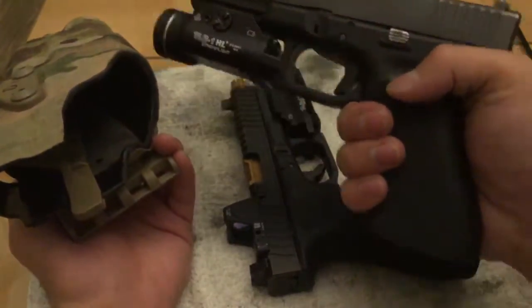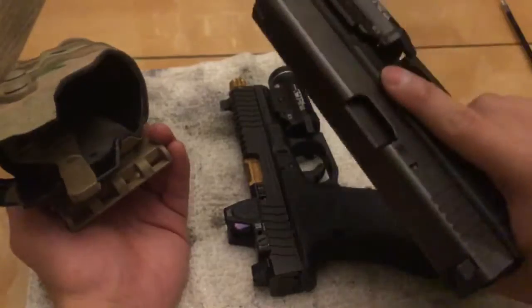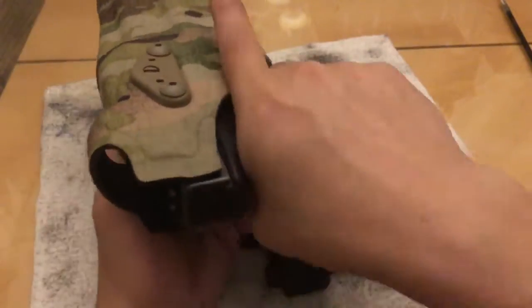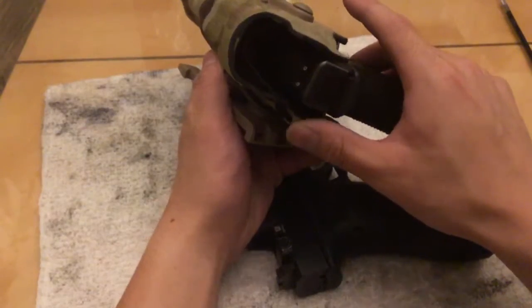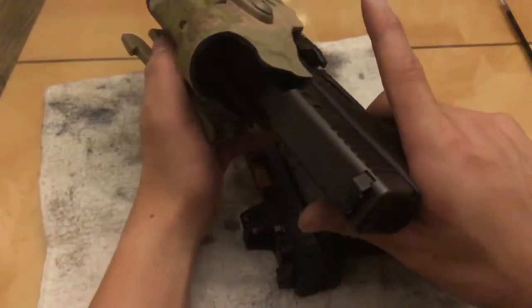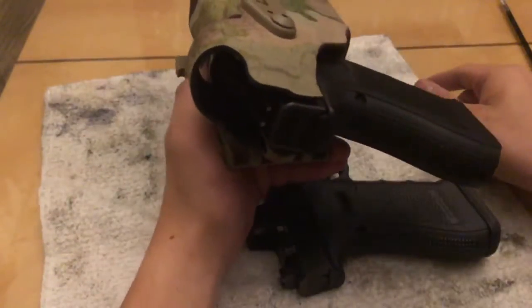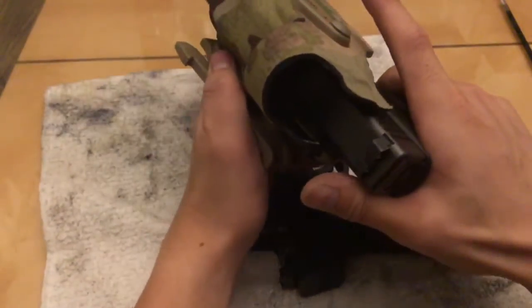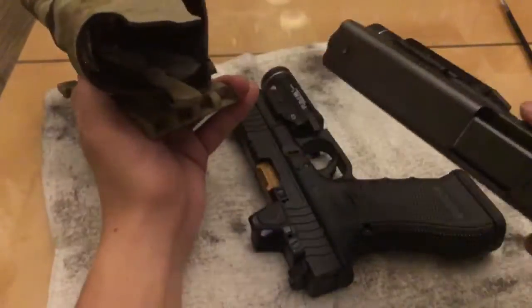Here's a Glock 17 - same thing, Glock 17 Gen 4 with the same weapon light. Goes in with no resistance, clicks in very well. Releases like butter - like it was made for this. Very nice fit. Clicks in - you hear that? That's how it should fit. But it doesn't with the Lantac slide.